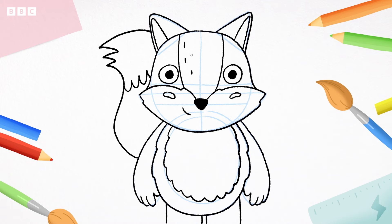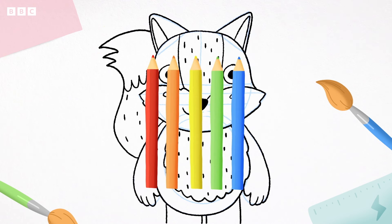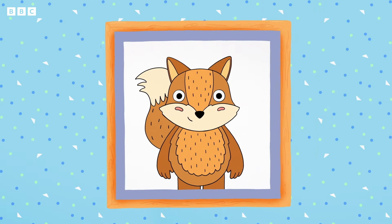To help fox look really furry, let's add some little lines like this — on the head, the tummy, and the tail. And you did it! Now grab your favourite pens and crayons to colour fox in. Fox was a tricky character to draw, but following these simple steps, we all did it together. Let's do it again!